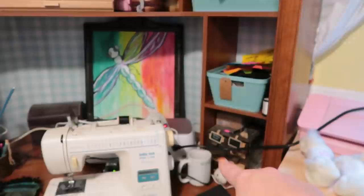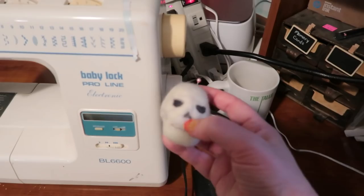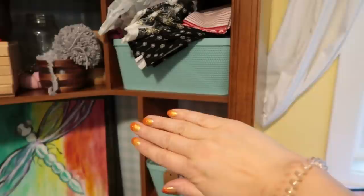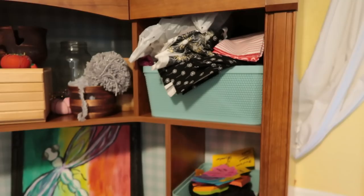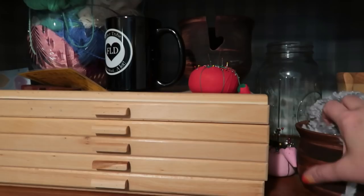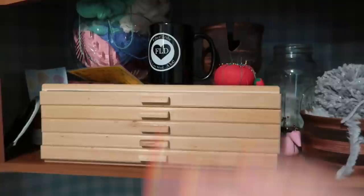We bought this little thing for like three dollars but it's awesome for holding memory cards and extra batteries. I've been using this little felted thing as a pin cushion — it's perfect. This is a project I'm working on; I can't show you yet, hopefully soon it'll be out there, but I'm scared to show you because it's terrifying sometimes putting yourself out there. This is all just fabric for sewing — I hardly ever sew. This little thing is holding a pin cushion, some extra yarn bowls, and an FLD mug — so cute.